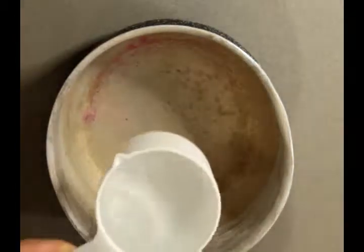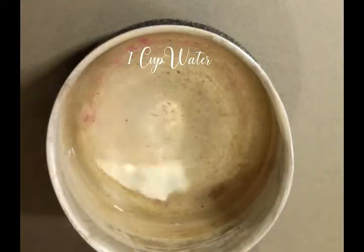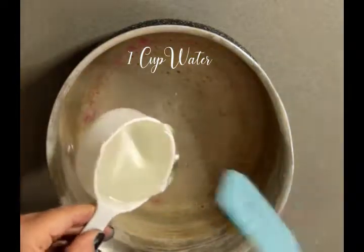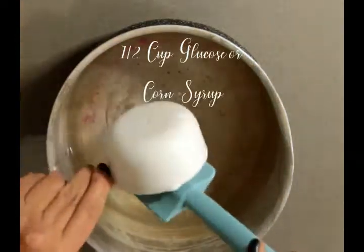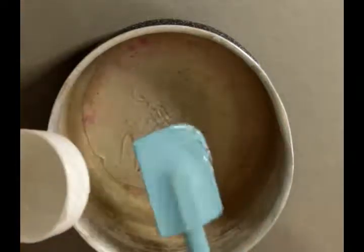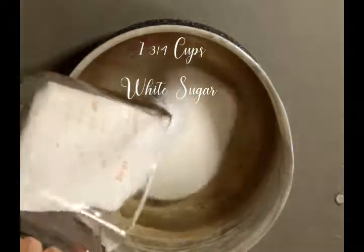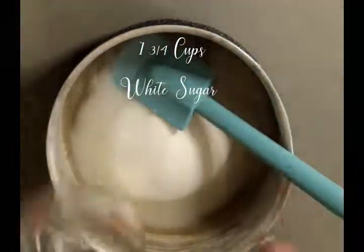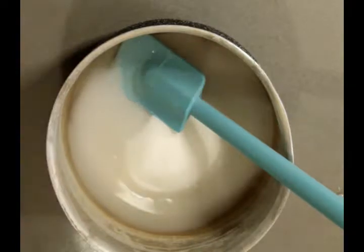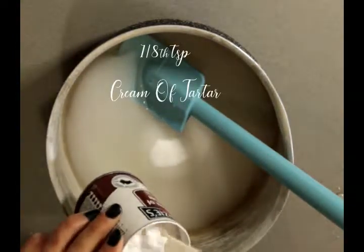Now onto the sugar syrup. I'm using my sugar pot - the pot I use for all my sugar work, as you can see by the beautiful food dye stains on the bottom. I'm adding one cup of water, a half cup of glucose or corn syrup (either works depending on where you are in the world), one and three quarter cups of white sugar, and also an eighth of a teaspoon - just a pinch - of cream of tartar.